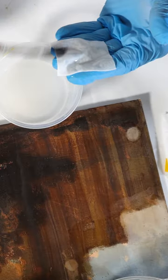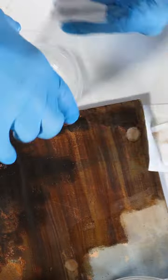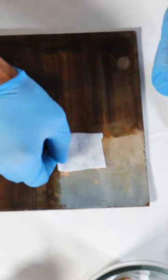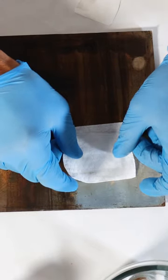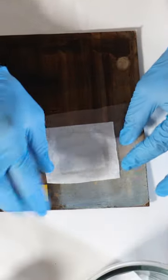I apply this gel on the little squares of this special tissue and then I apply them over the painting. I cover them with Melanex so the solvent does not evaporate too quickly.